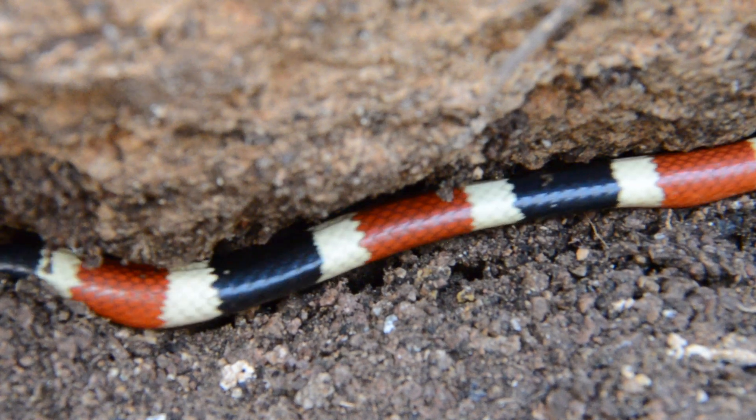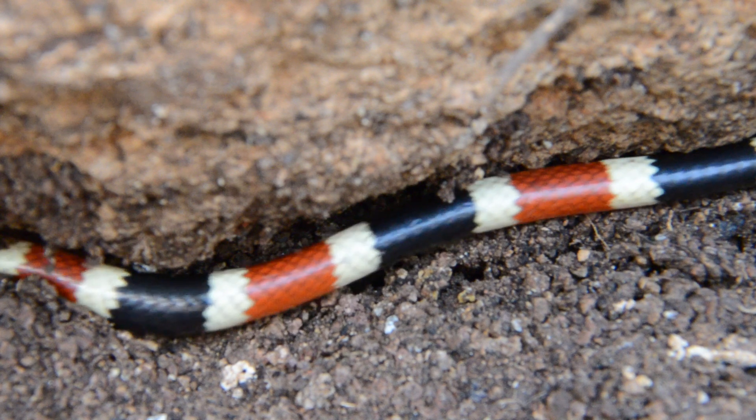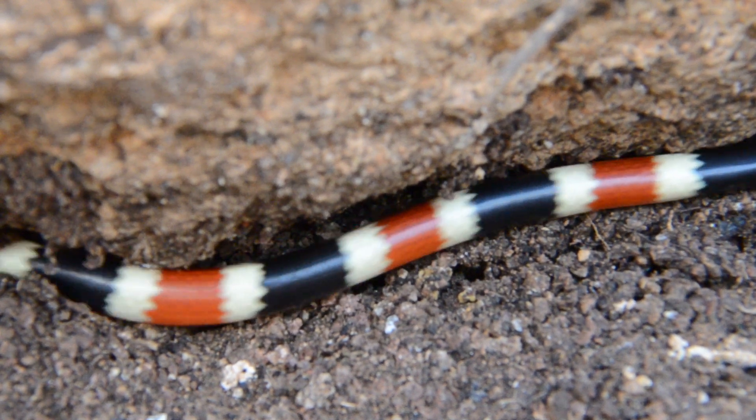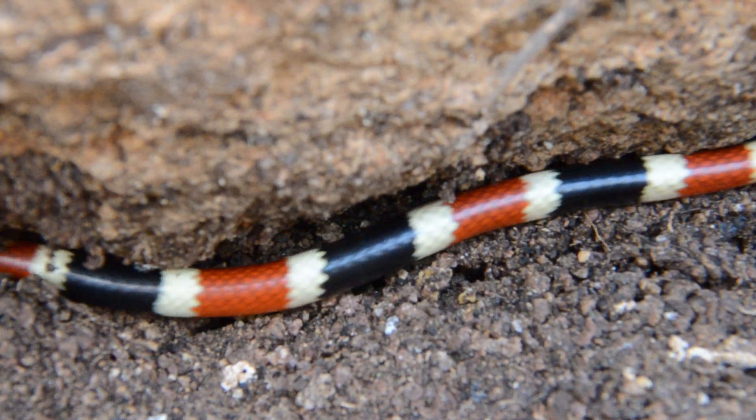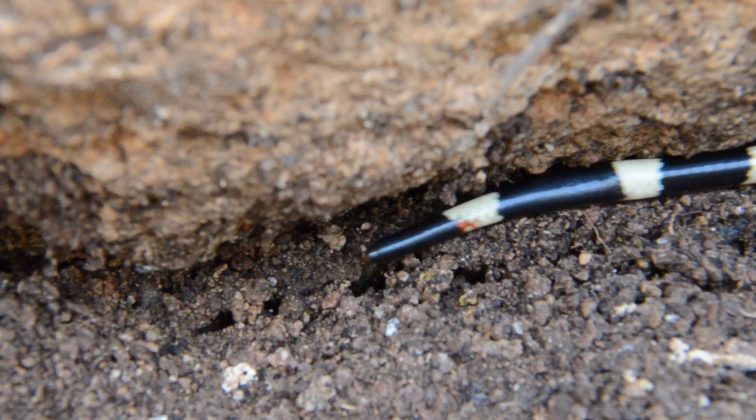Absolutely beautiful snake. They commonly don't get much bigger than this — they actually max out somewhere around 22 inches. So if you get a big two-foot one, you're doing very well. You can see also, he's very wiry, just like our coral snakes over in Texas.